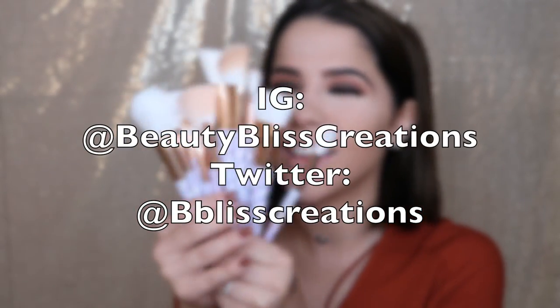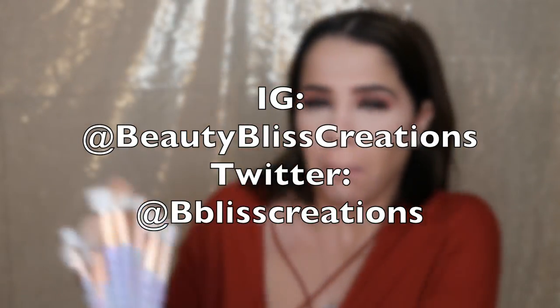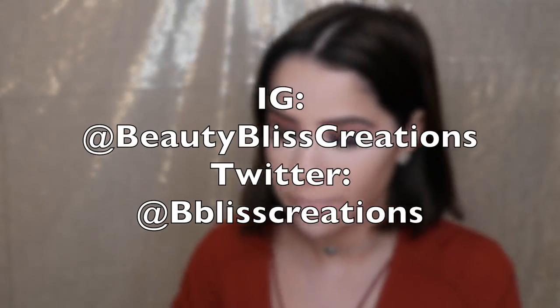Here's a shameless promo — Beauty Bliss Creations is my brand and I just came out with a brush set called the Pastel Dream Brush Set. It's 10 pieces, super cute, great for beginners. There's an awesome sale going on — check my Instagram at Beauty Bliss Creations to see the sale.